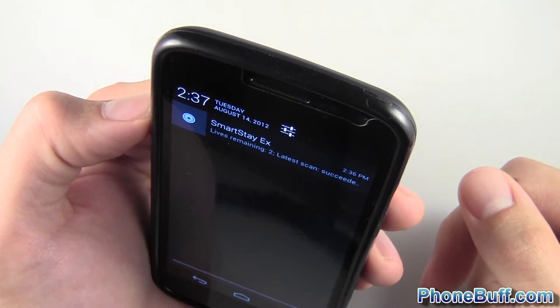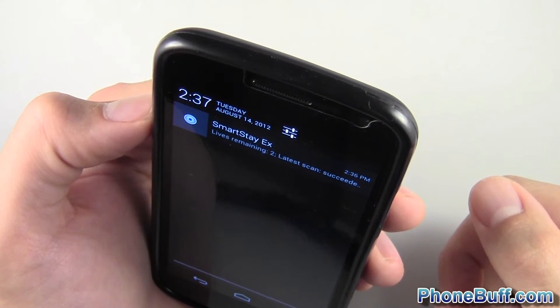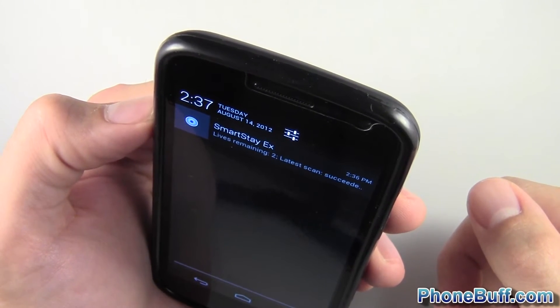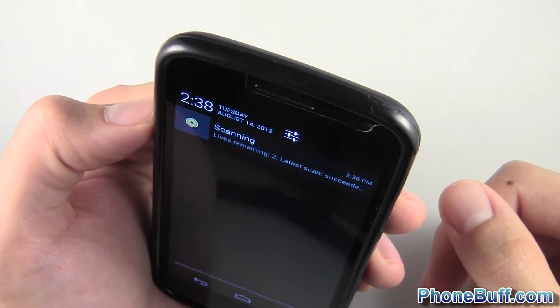It says 'scanning — face detected' and the screen is staying on. We went past the 15-second mark. Let's go through another cycle or two to make sure the screen doesn't actually turn off — 'scanning, face detected' — and it's working.